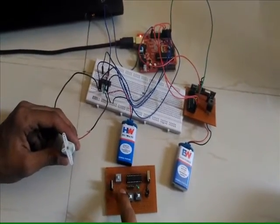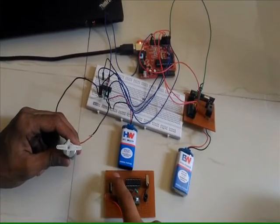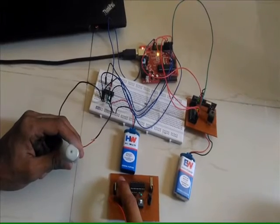Switch number one controls the forward direction of the motor. Switch number two controls the reverse direction of the motor.